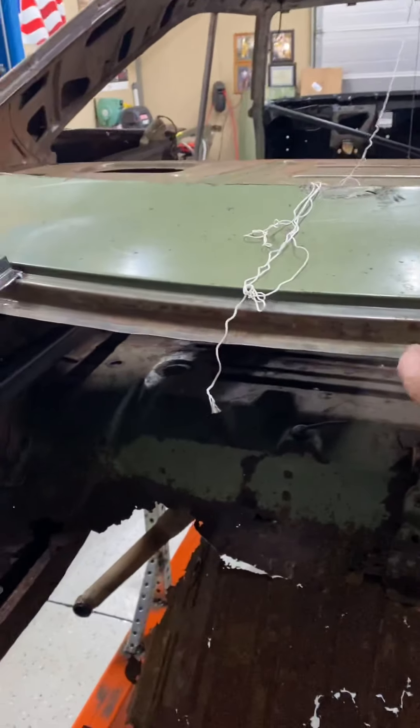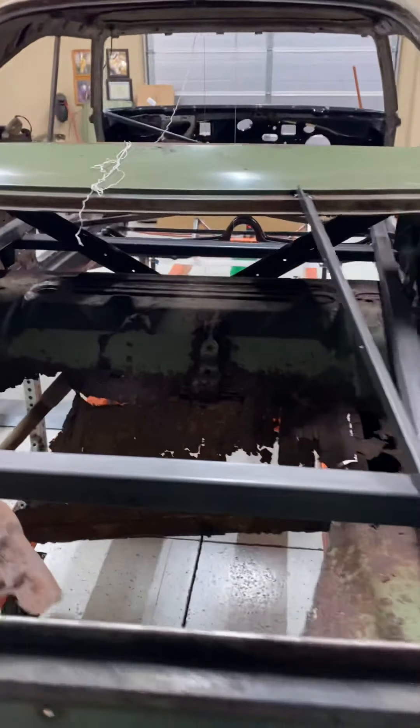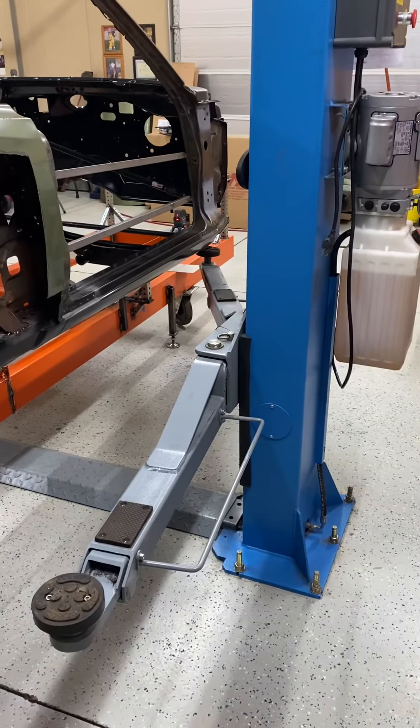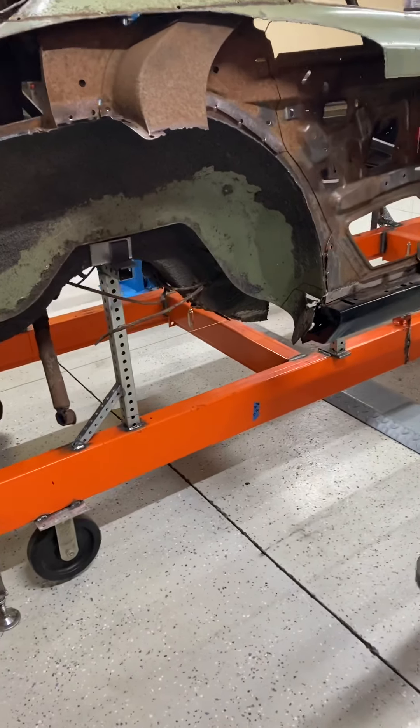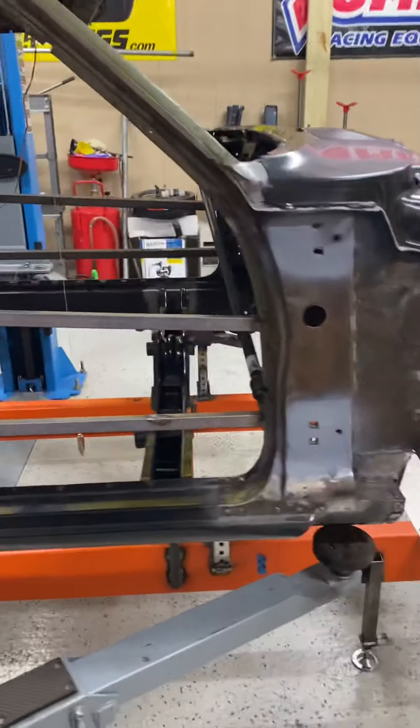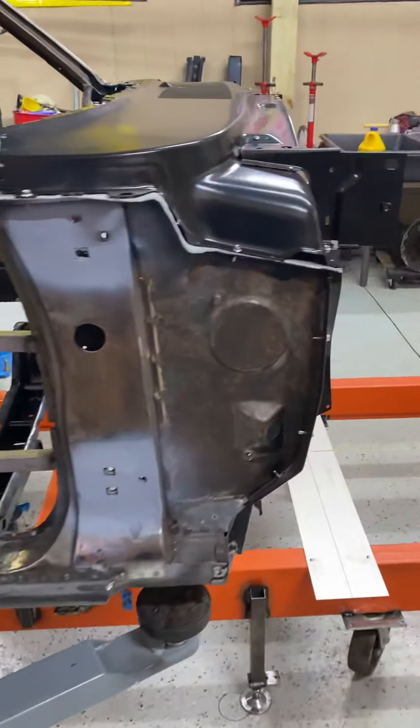I'll cut the wheel wells loose on both sides. The tail panel and the rear panel will remain intact. All the gutters need a little work but will remain intact. It's very helpful to have a hoist when you're trying to work this process out — a hoist comes in very handy.